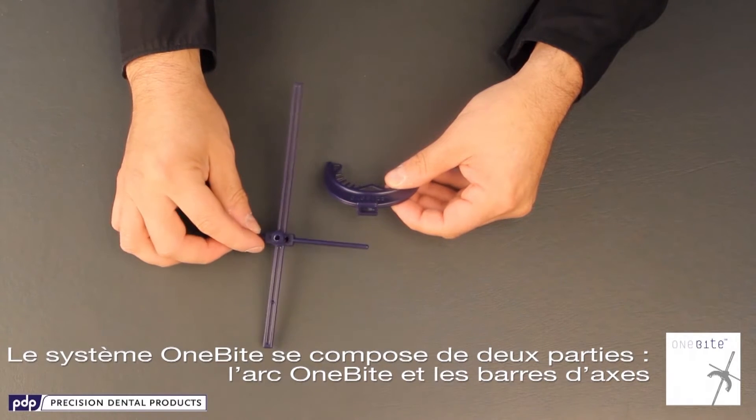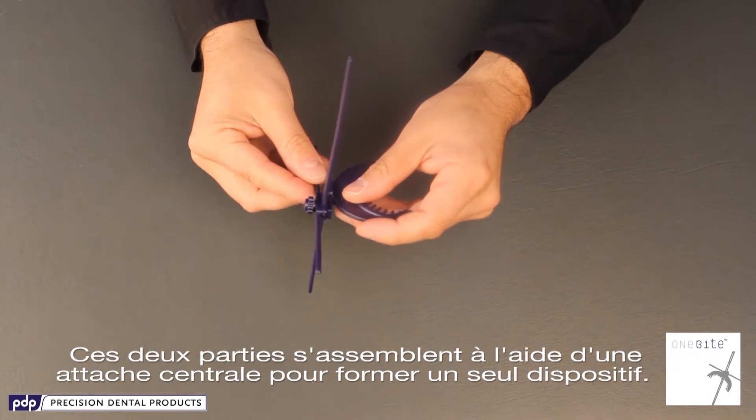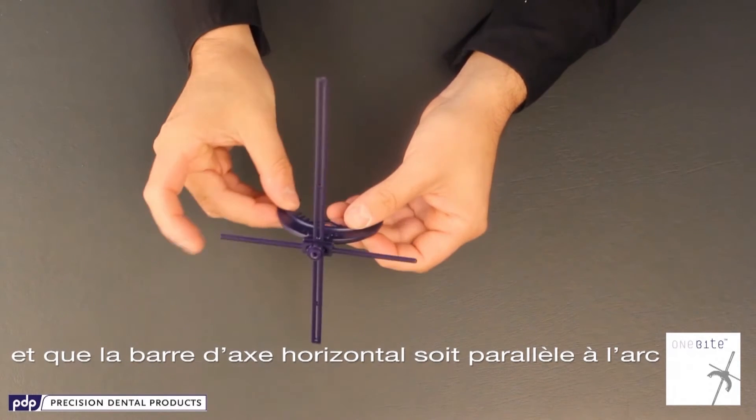The 1-byte system has two parts: the 1-byte arch and the axis bars. These will become one by connecting the center attachment. Always make sure that this attachment slides all the way through and the horizontal axis bar is parallel to the arch.